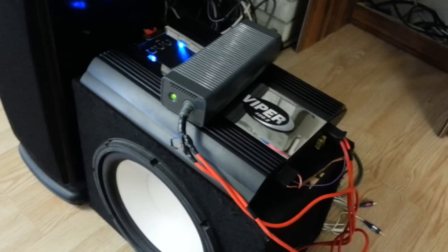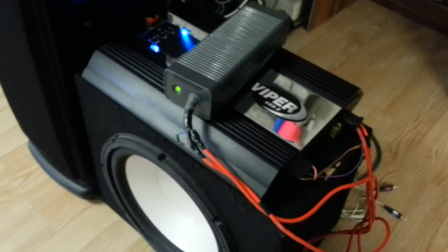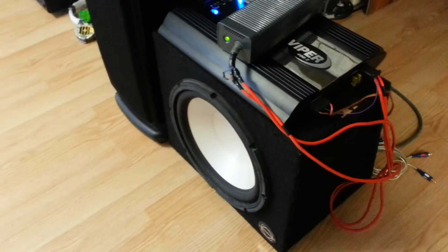Also note this is only going to give you low-end sound and low frequencies because it's a subwoofer and you've got an EQ built into the amp using the low-pass filter. You'll need another stereo source — I have it tied into my home theater, my Polk Audio home theater system. I'll give you a quick demo.